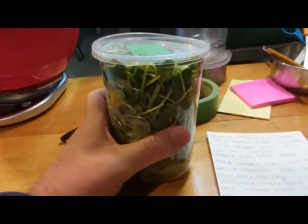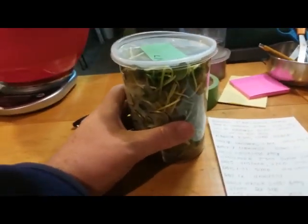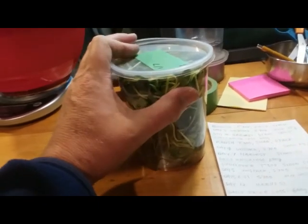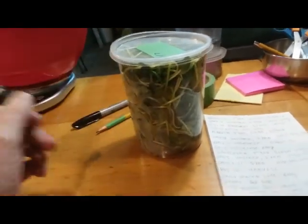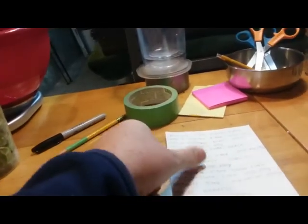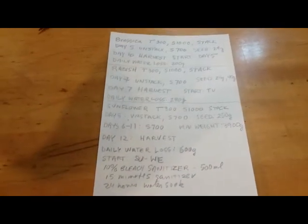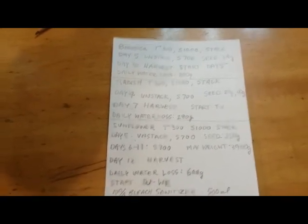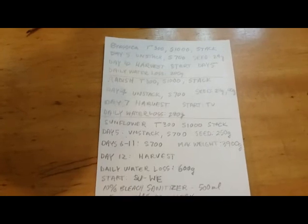In a previous video — I think it was called 'Cost of Microgreens for a Year' — I was looking at putting together a system to grow three servings of microgreens per day: 50 grams of sunflower, 10 grams of radish, and 10 grams of brassica. These scratches here are my notes on how I was going to do that.